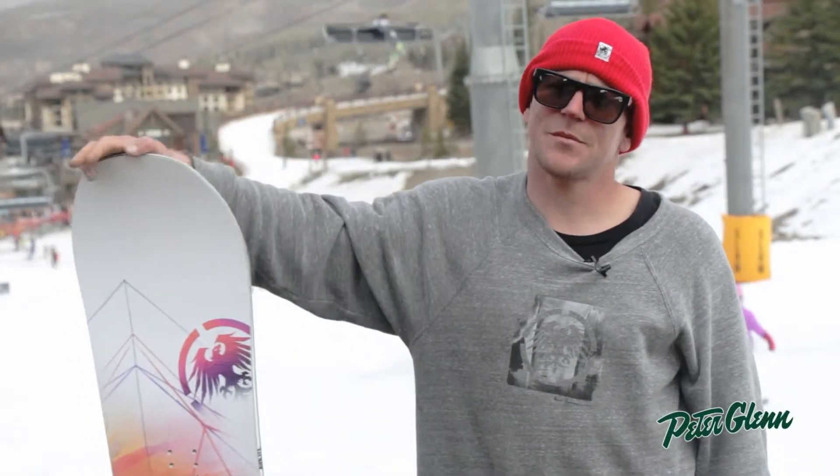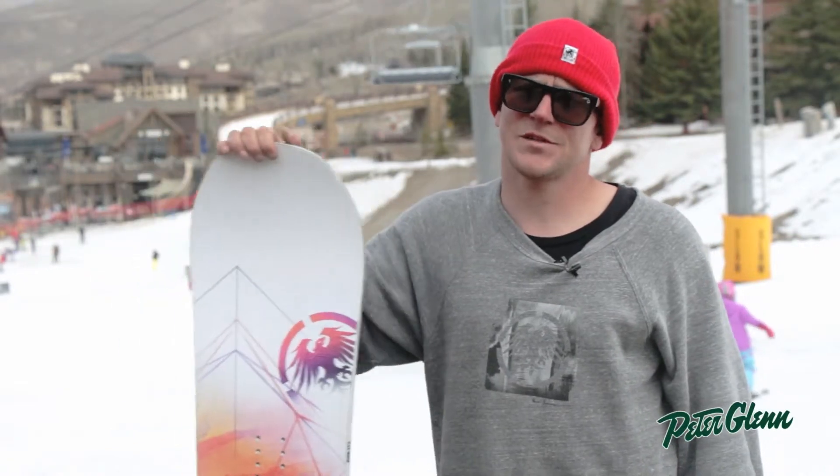Hey, how's it going? I'm Joey with Never Summer here at the Peter Glenn demo here in Aspen Snowmass, showcasing all of next year's Never Summer products.